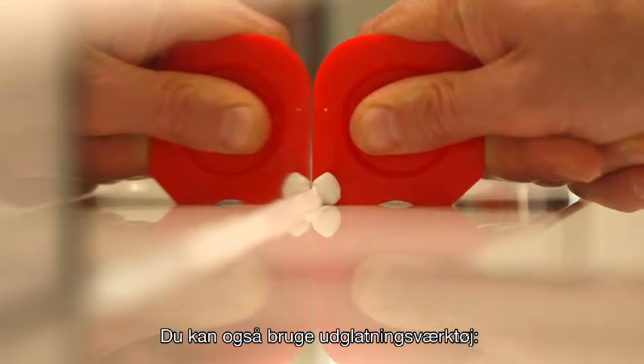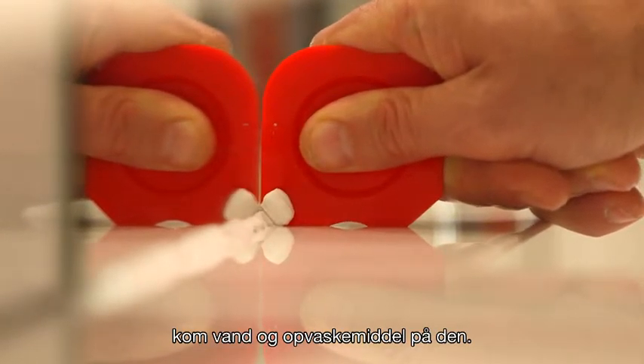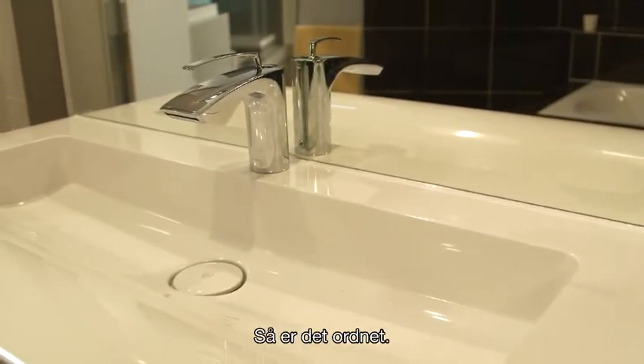You can also use a smoothing tool. Select the straight side of the paste card, wet it with water and dishwashing detergent. Pull it over the entire gap, scraping all the overlapping sealant away. It's done.